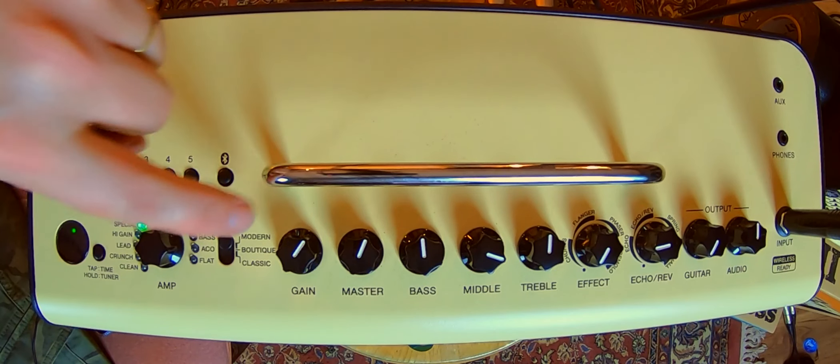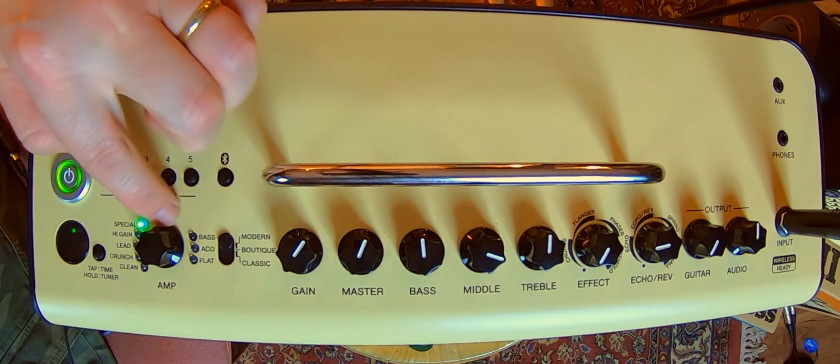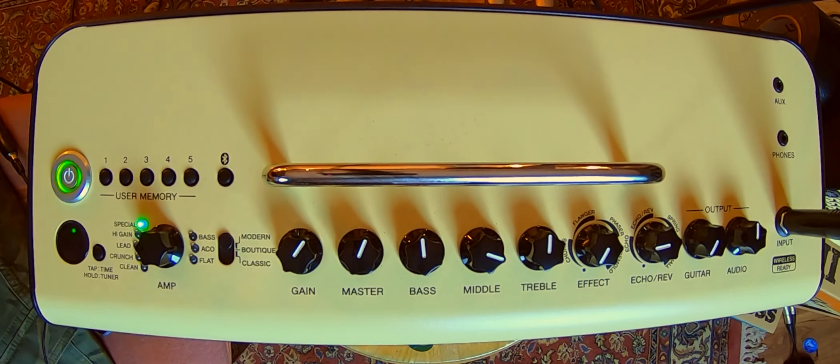So I've mentioned the modes, but you've also got these different amp sounds: clean, crunch, lead, high gain, special. Around the other side, there's bass — so it can take bass at low volumes. There's an acoustic setting here as well. And there's also a flat response, so if you want that flat range, you've got it there too.